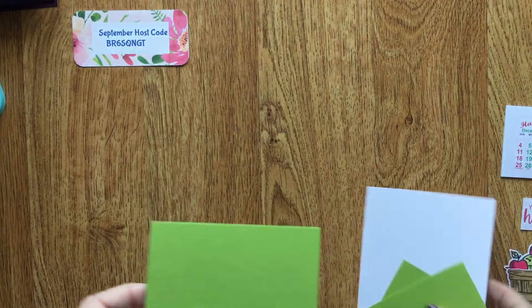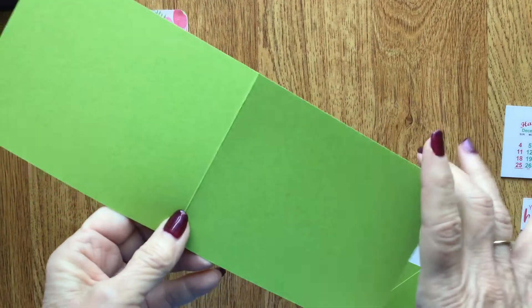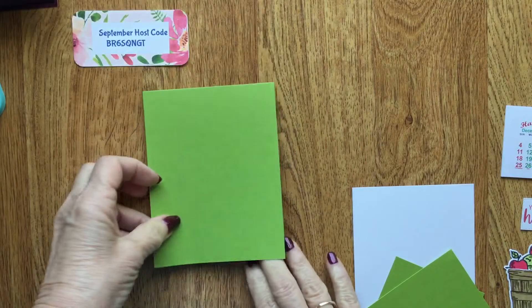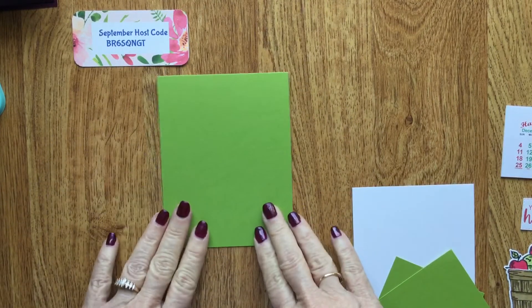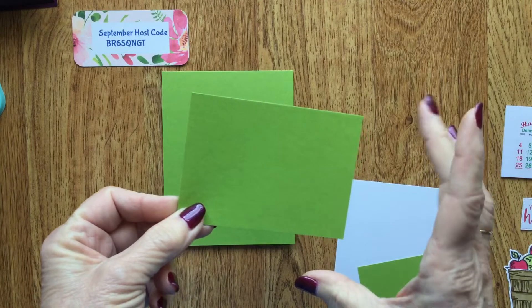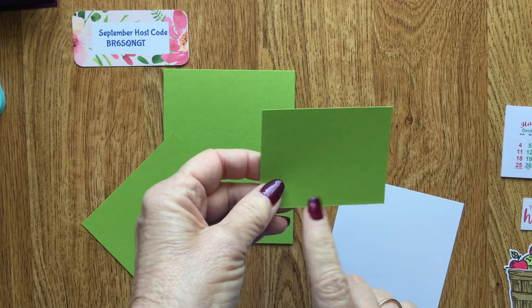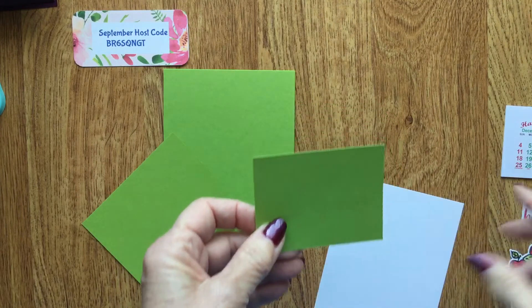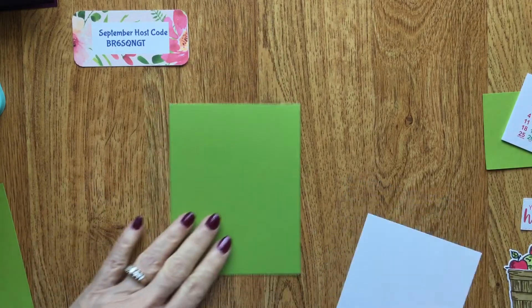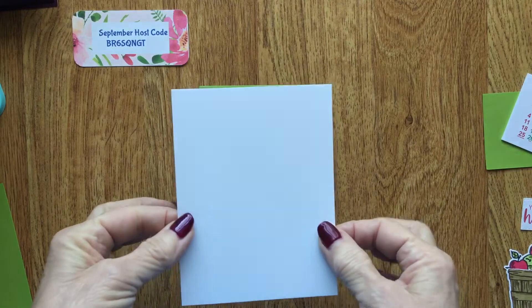To begin, you're going to need a piece of Granny Apple Green — the calendar base measures 11 by 4¼ and is scored at 5½. This is a portrait orientation; a long card would use the same measurement. You'll also need a piece of Granny Apple Green that is 4⅛ by 3, and another piece of Granny Apple Green that is 3¾ by 2½ — that's the one you're going to mount the calendar on. You'll also need a piece of white that is 5¼ by 4; in the other calendars I'll show you, this piece would be a DSP.